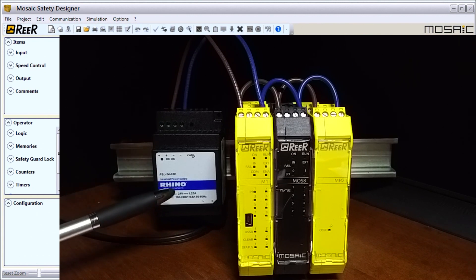We have a Rhino power supply here, and the power supply must be 24 volts plus or minus two percent. That's in compliance with standard EN60204-1, covered in chapter 6.4 of the manual. A good thing to remember is that in the Mosaic you should not use it to supply external devices.